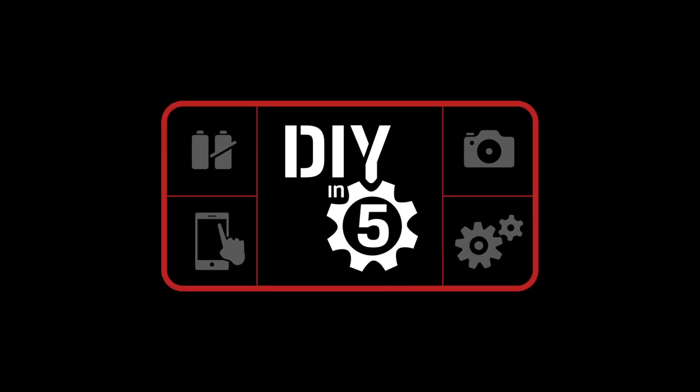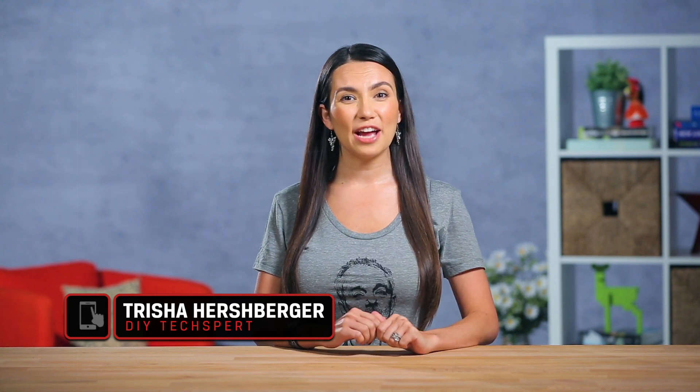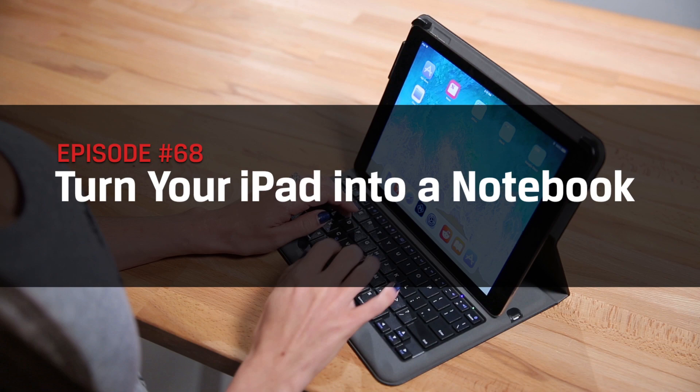Wait, this can maybe replace my computer now? About damn time! What's up guys, I'm Trisha Hershberger and in this episode of DIY in 5, we'll tell you how to turn that iPad into an actual working notebook.